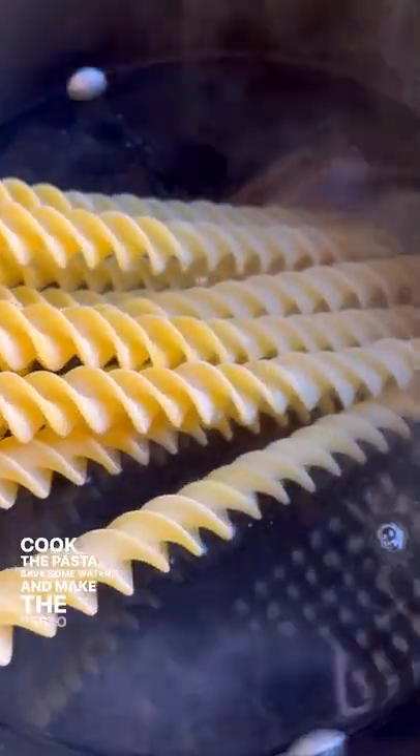This is giant pasta with avocado pesto. Cook the pasta, save some water, and make the pesto sauce in a blender.